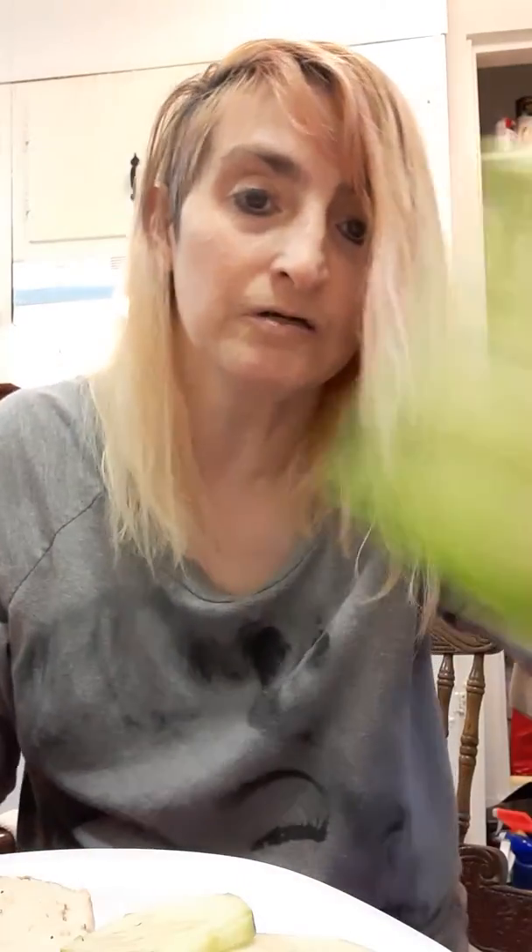And then we're just going to put around three slices of tomato. And then we're going to have three very thin slices of peeled cucumber, okay?